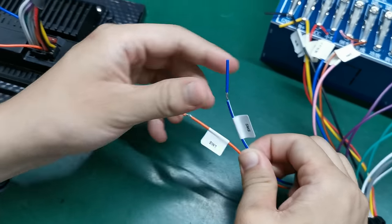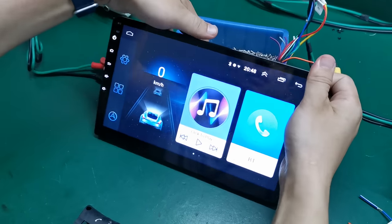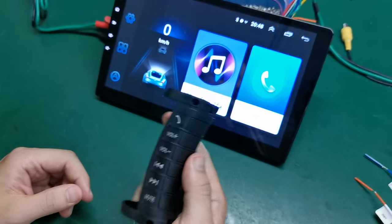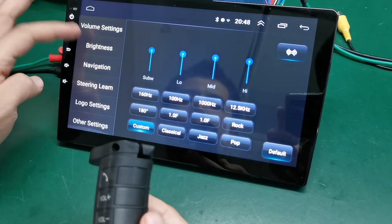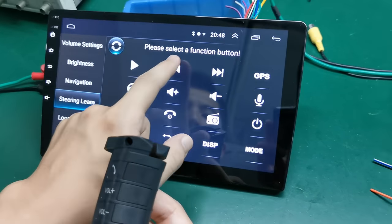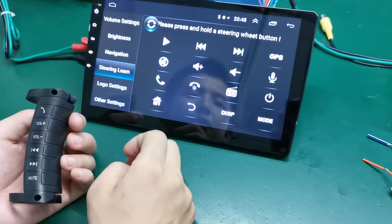Just connect this orange and blue cable, and after we contact it, we open and run the machine. You can see here — this one is extended to your steering wheel. Press Settings and we can find the steering wheel running. You can see here: press to select a function button.